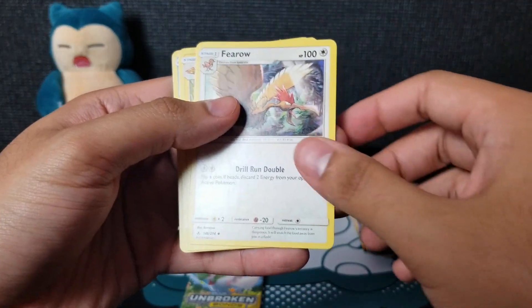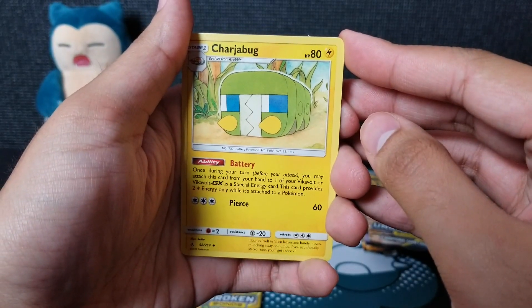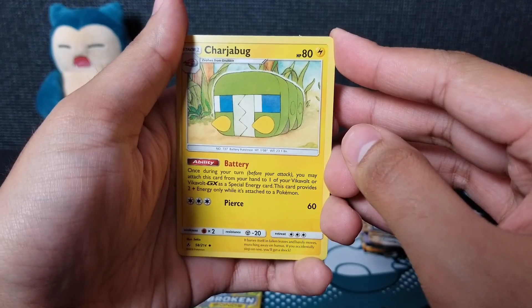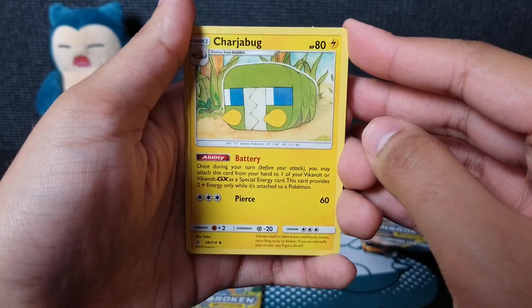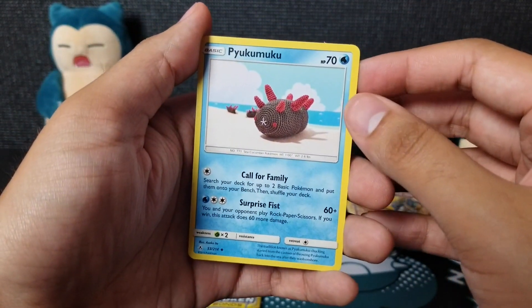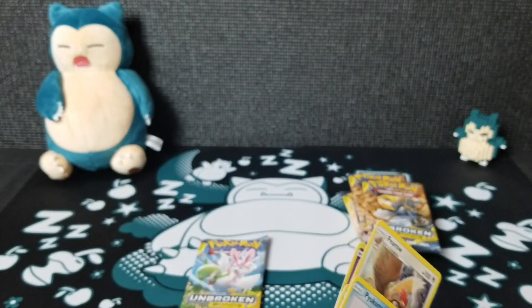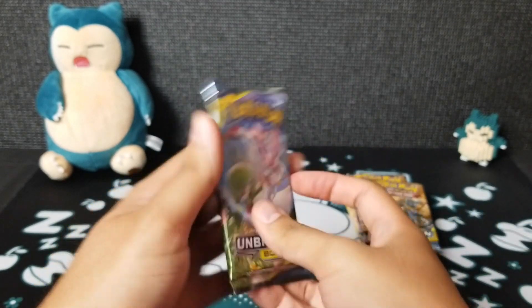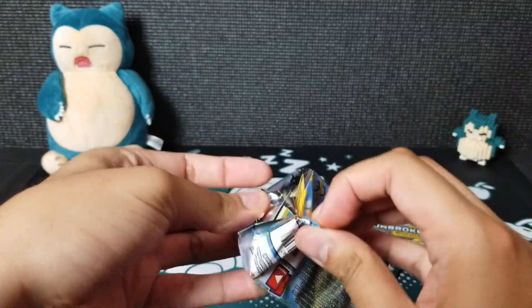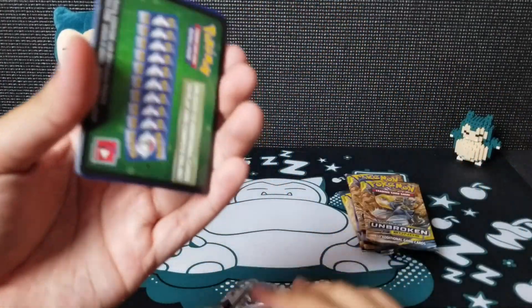It's a Fairy Energy called Fairy Charm. It has a really good ability: once during your turn before you attack, you may attach this card from your hand to one of your Vikavolt or Vikavolt GX as a special energy card, providing two lightning energies only while attached to a Pokemon. That is insane. And Yukumuku — I like it, it looks like a crocheted or knitted Pokemon. I hope all these other cards are not damaged.